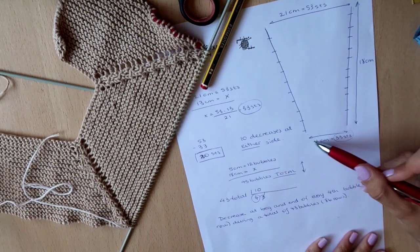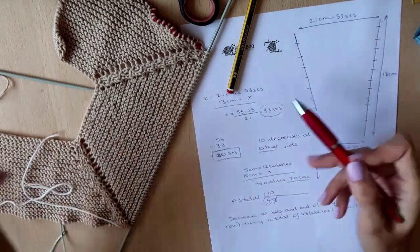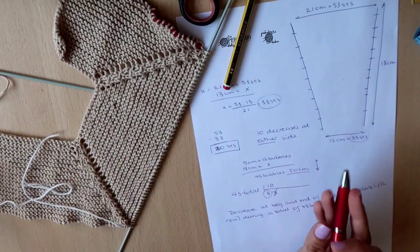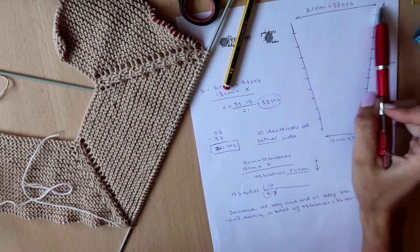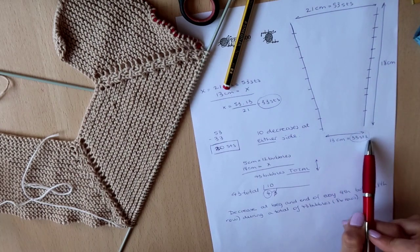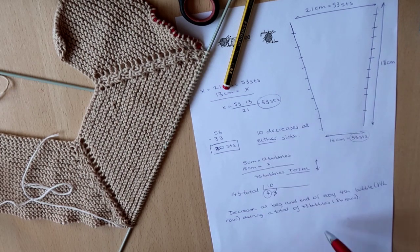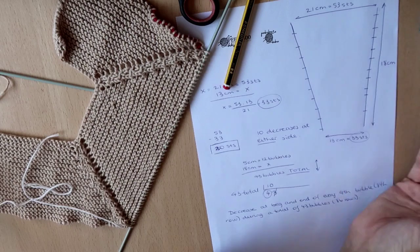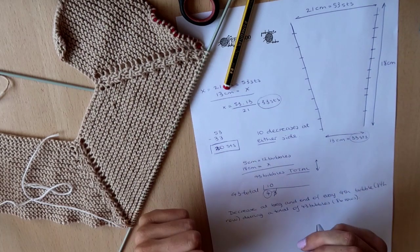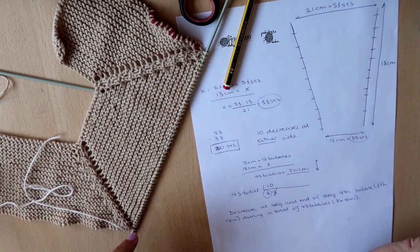We should end up with a width of 13 centimeters. If you don't understand the calculation, comment below or message me on Instagram and we can work it out together. The main idea is: calculate how many stitches correspond to your target centimeters, work out how many stitches to decrease, then based on your sleeve height calculate every how many rows to decrease. I'm now going to start knitting and decrease on every eighth row.